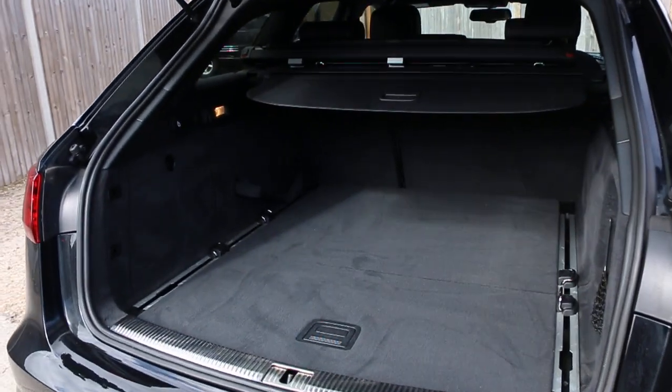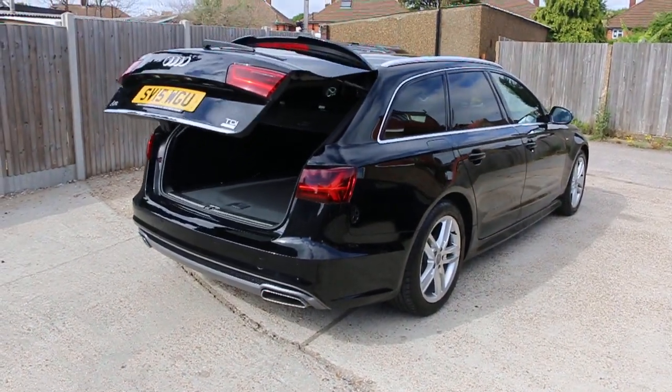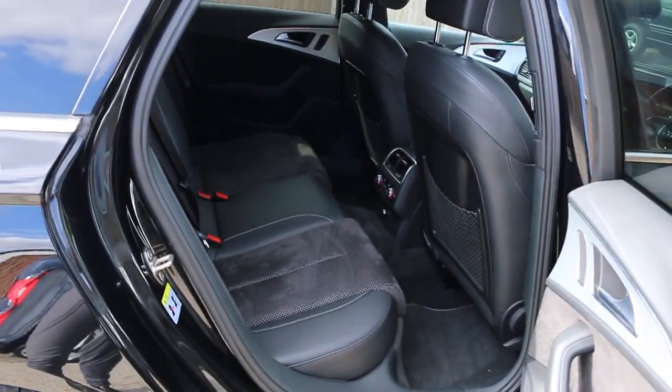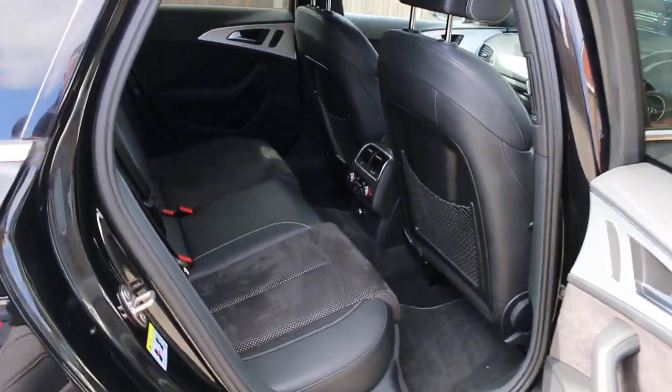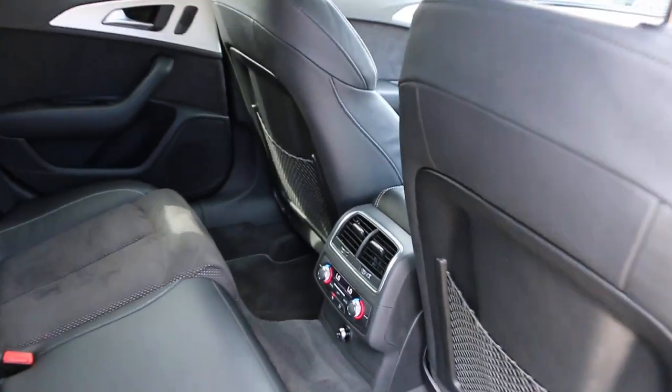The car has split folding rear seats, black leather interior, side and front airbags, five headrests, Isofix, and four-zone climate control aircon.